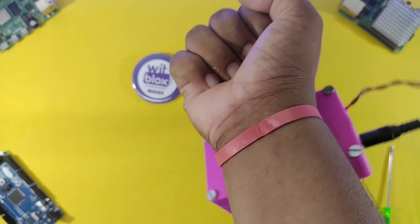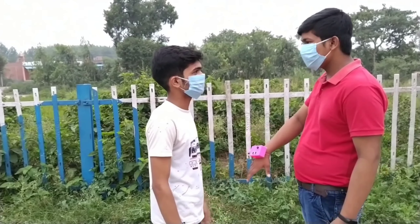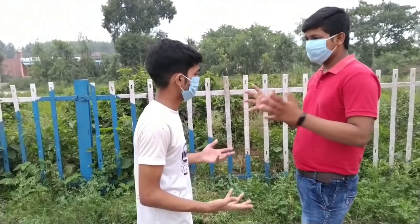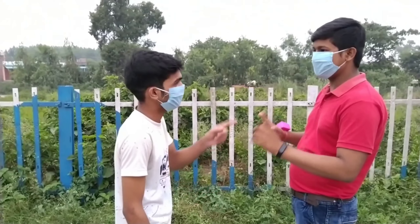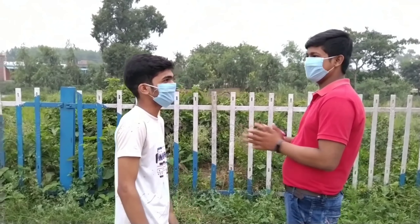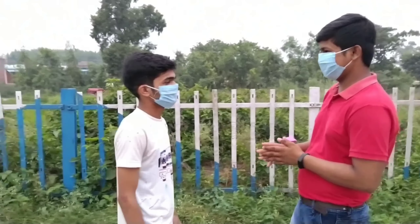Let's test it. Hey Nikhil, what is this? Why is this buzzer ringing when I come in front of it? Hi Vipen, good question. Actually, this is a project by Bitblocks and I think it will definitely help us in maintaining social distancing during this Covid pandemic.